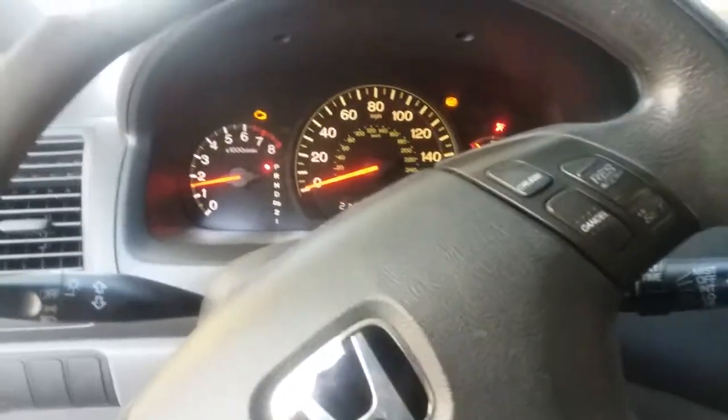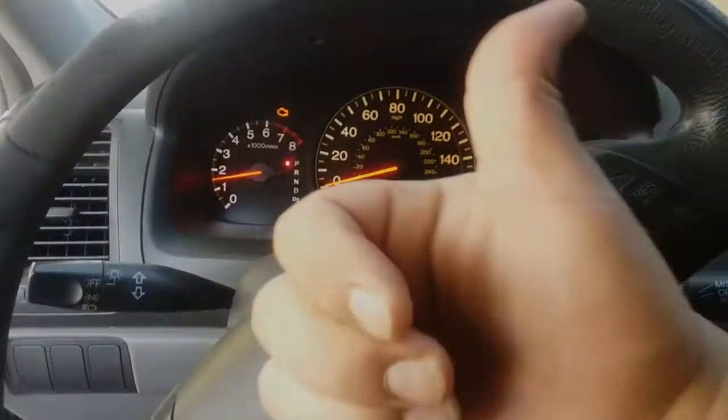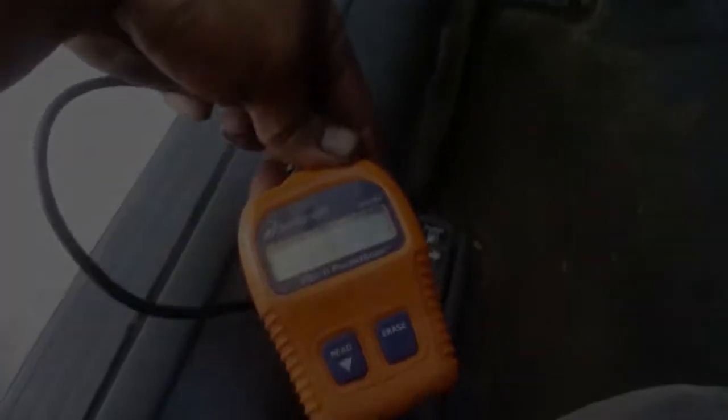Anyways, that's what the trouble codes are meaning. Sweet, thank you for watching — that's how you use a pocket scan OBD2.